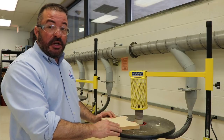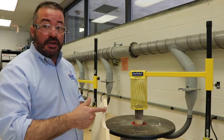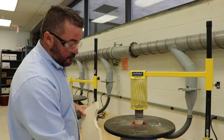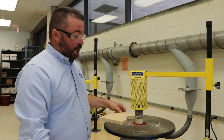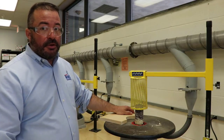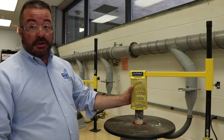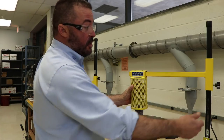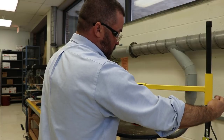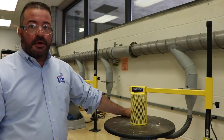Continue for a couple more passes until the inside radius is to your liking. When done with the spindle sander — sometimes called the drum sander — lower the guard back down: grab the cage with your left hand, loosen with your right hand, slide it back down, and you're all set.